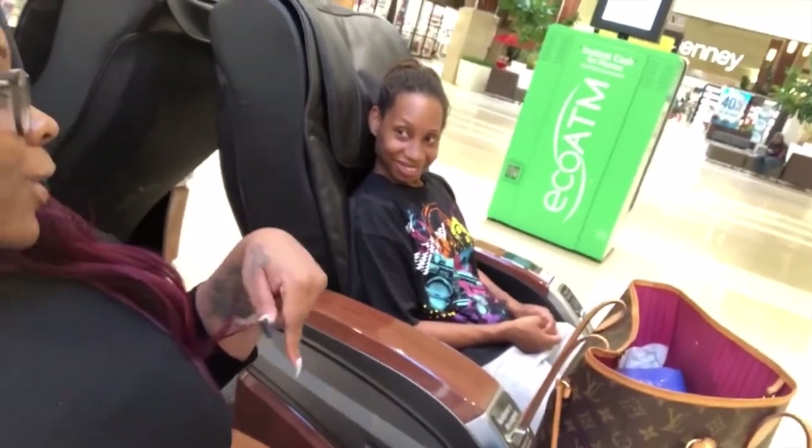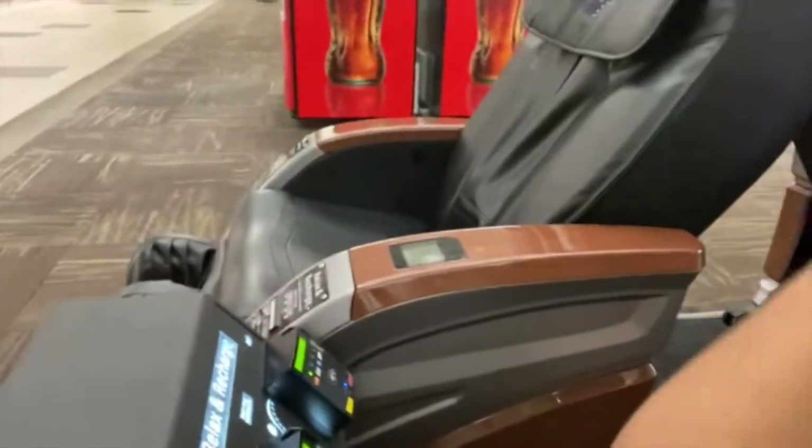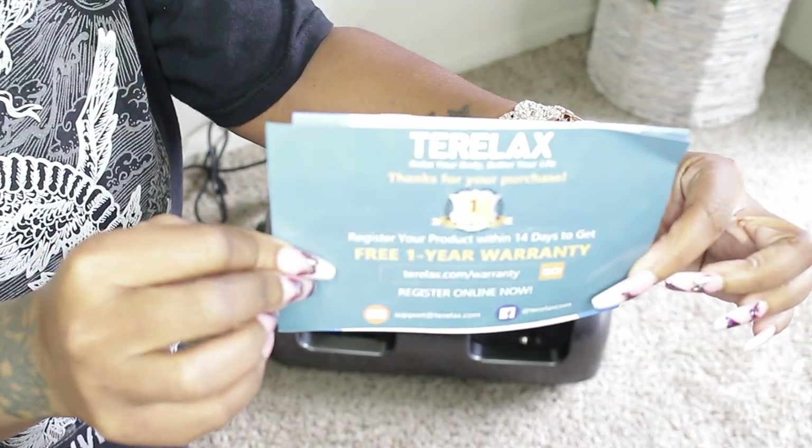If you guys have been watching me for a minute, you know how I feel about those massage chairs in the mall. Anytime I'm at a mall I make sure I'm in one because I really enjoy the massage, and one of my favorite parts is the leg and calf part. I'm gonna show you another clip — I love those chairs, whatever you put in there. But I'm gonna show you how to do this at home. All you have to do is get a chair, get a back massager and put it on, and this is the Terralax system you will use for the bottom part.